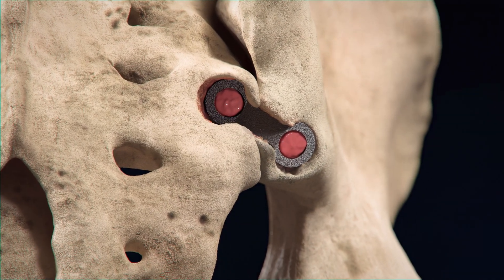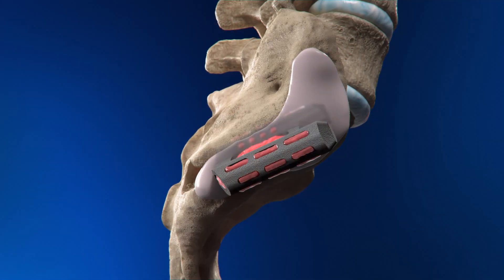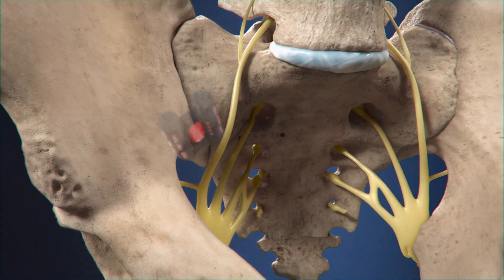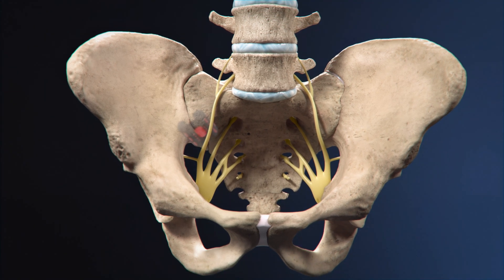The Catamaran is placed directly into dense cortical bone, avoiding the dorsal gap and following the natural pathway of the SI joint. The Catamaran's trajectory is directed away from critical neural structures using an inferior posterior approach.